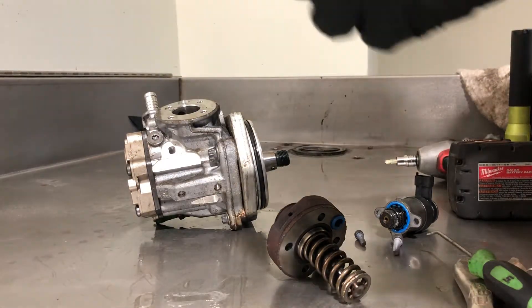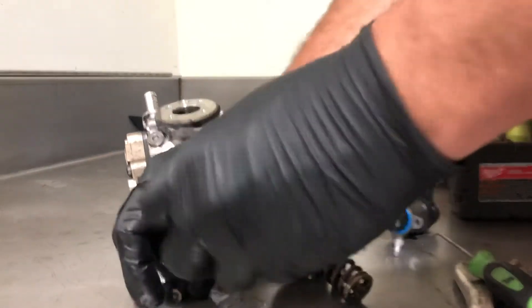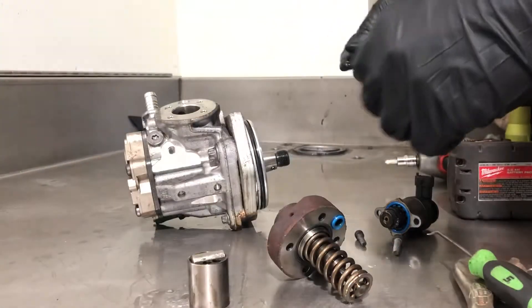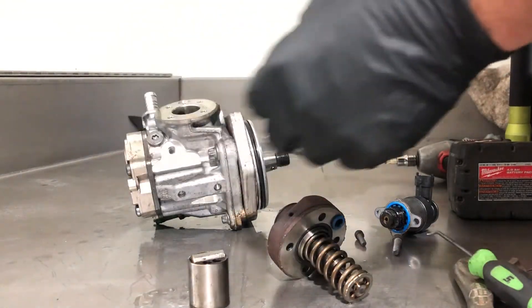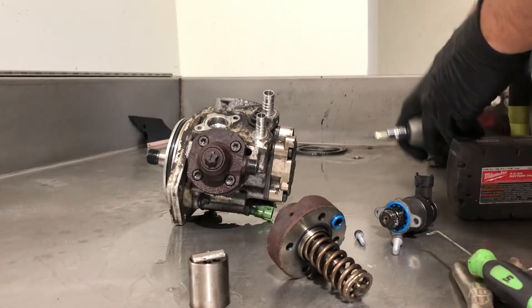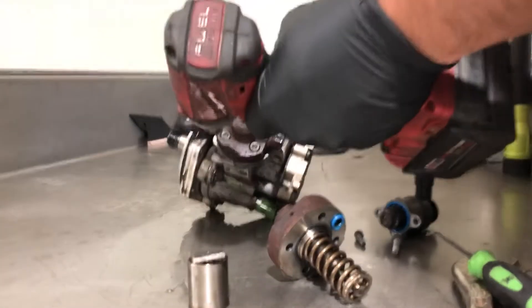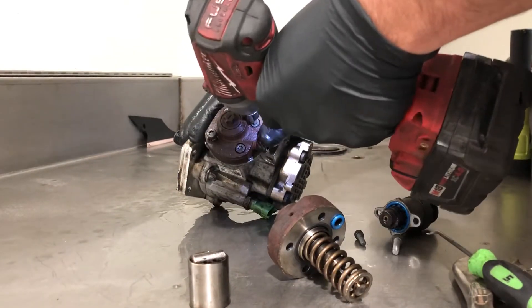This is why a CP3 conversion is commonly done to prevent this. They got a new pump, the 4.2 — those fail too. When they fail, they go through the whole system: injectors, return back to the fuel tank, drop the tank, change the rails, all the lines.